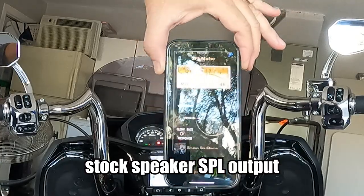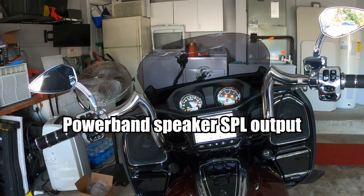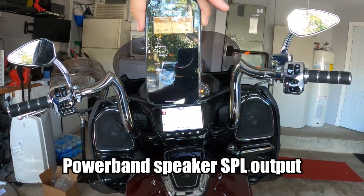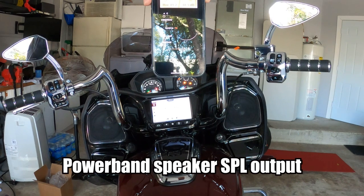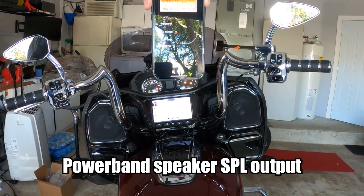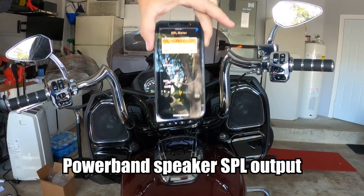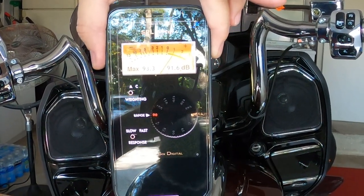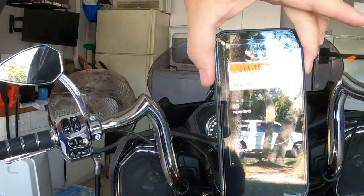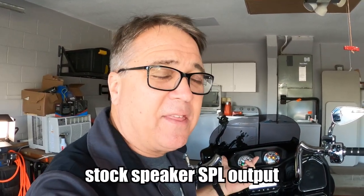The stock speakers measured about 79 to 80 dB, while the Powerband speakers jumped up to around 92 to 93 dB. That is a big difference.